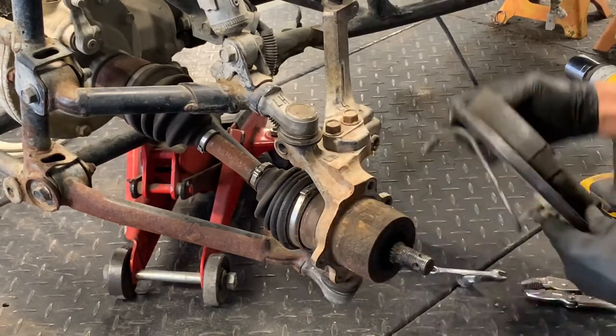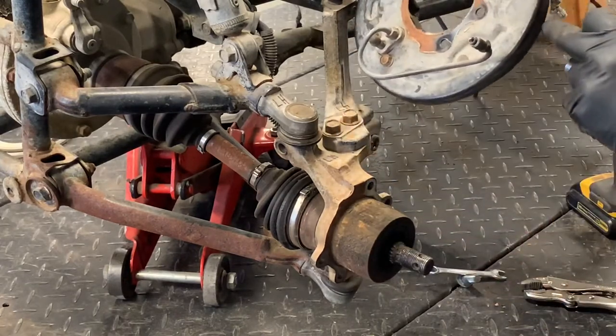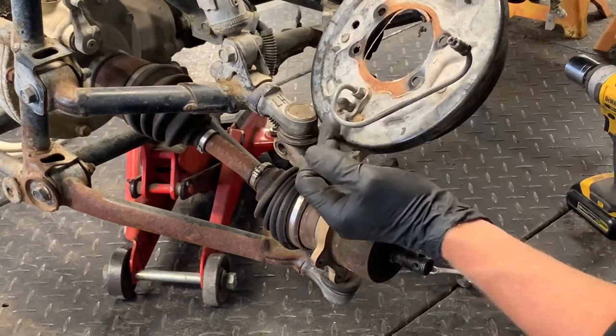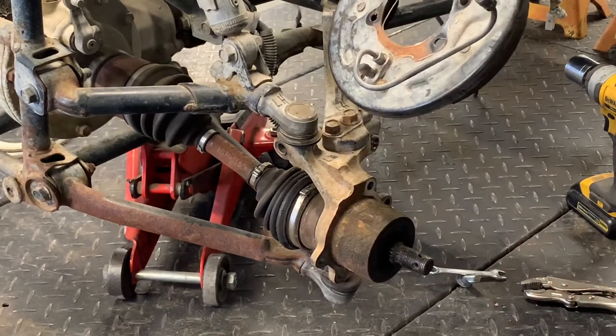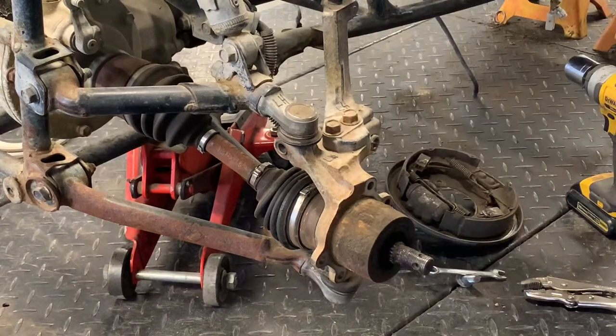Now we're ready to completely pull that brake panel off. You've got your brake line in the back — this is directional, left-hand side. Here's your brake hose, and this is removable. Here's your brake bleeder screw. I've shown a separate video on how to bleed the brakes on this system — check that out on my channel. We'll set this aside and continue.